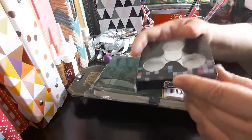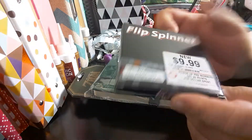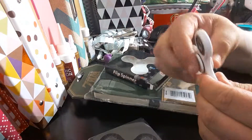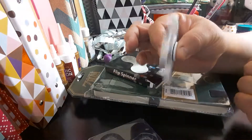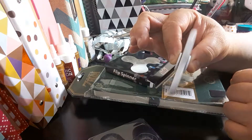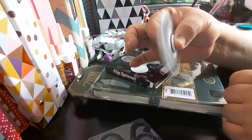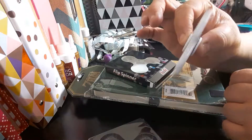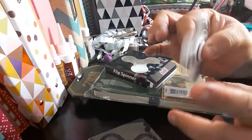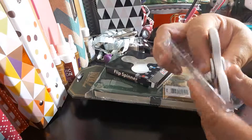The next item I got is the flip spinner. I paid $9.99. You just hold it in your hand and then it just spins. It's supposed to relieve stress or anxiety — if someone's annoying you, you can just play with this while they're speaking. I just thought it was cute. I bought me one and my daughter one, so there's actually two of these.